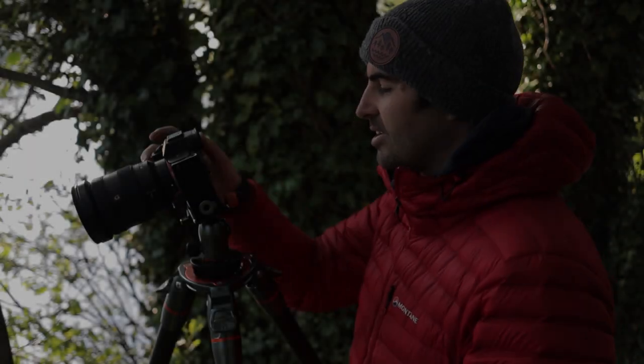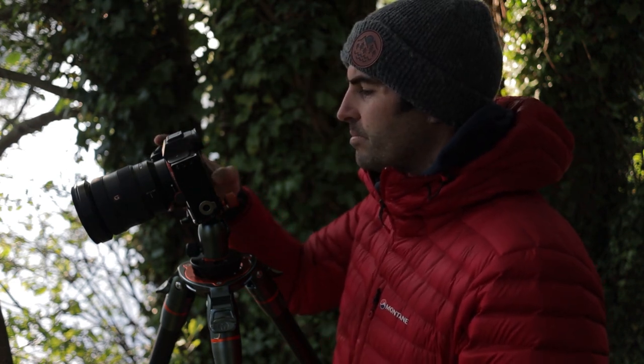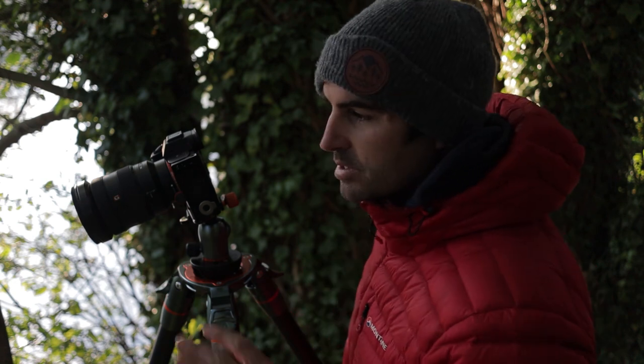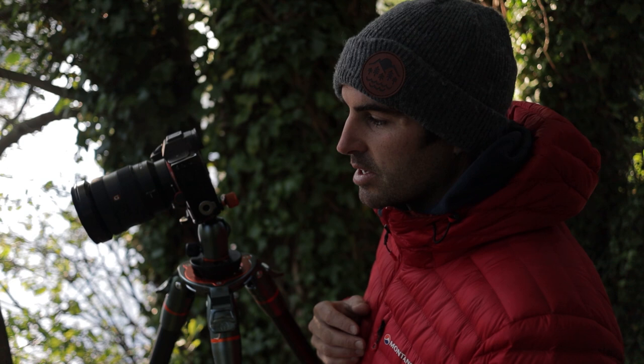Welcome to the vlog. You join me midway through this shot — I had to grab it quick because the light was nice and soft on this gnarly tree, and it still is quite soft but it's obviously gradually getting harsher.